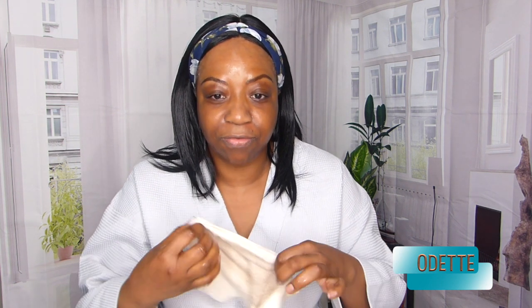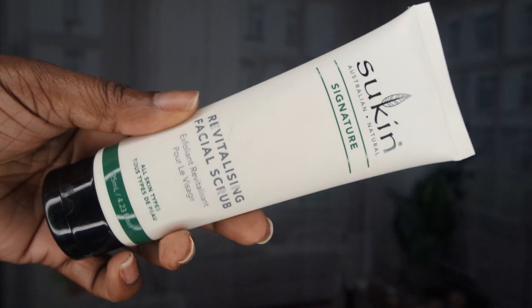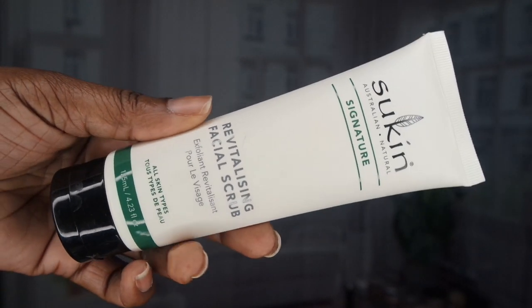Back with my fingers, I'm just going to use a damp cloth and rinse this off. Next, I'm going to go in with my facial scrub. This is from Sulkin — you guys would have seen this before.